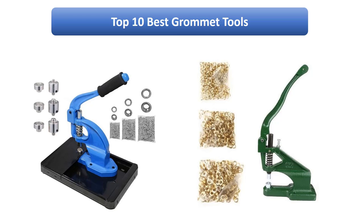Find the best grommet tools on Amazon. We analyzed consumer reviews to find the top rated products. Find out which product scored highest. I am going to review the top 10 best grommet tools on the market.